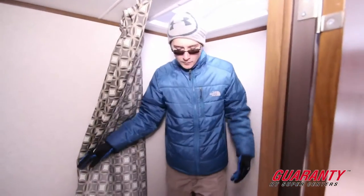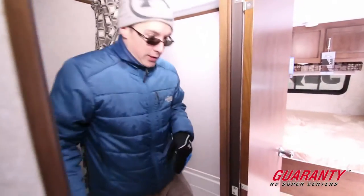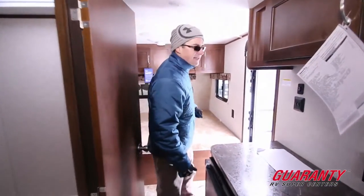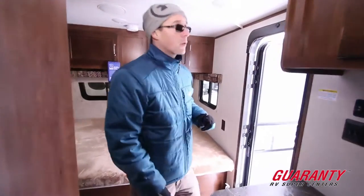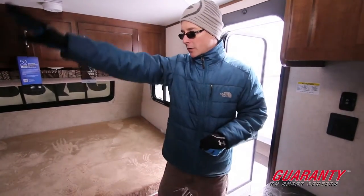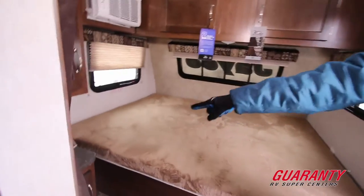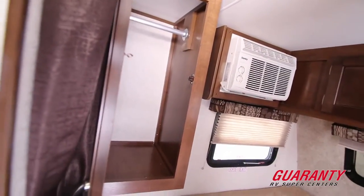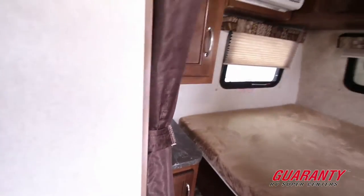This trailer has a GVW of around 3,600 pounds and a dry weight just under 3,000 — an extremely lightweight trailer. You can tow this with just about anything, including small SUVs. Back in the bedroom, we've got a little more storage, a nightstand, a closet, and a privacy curtain.